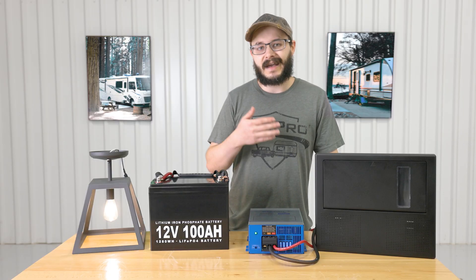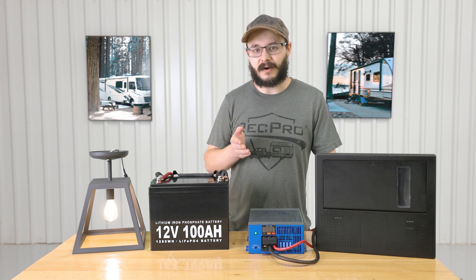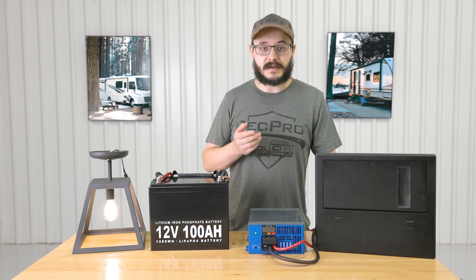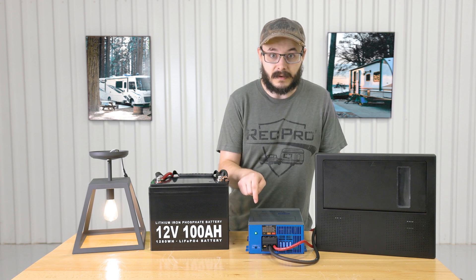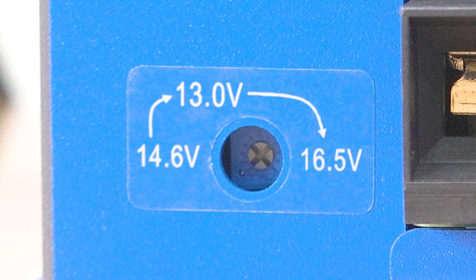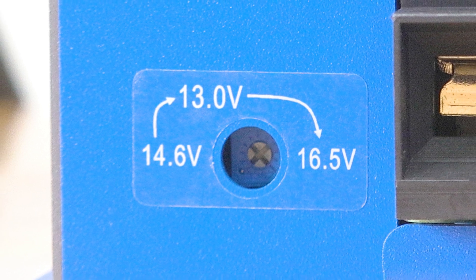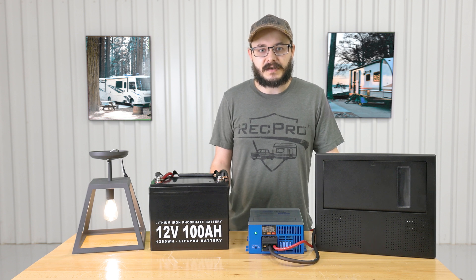It also has a bright LED indicator light, which you can see right there. The converter works with both lead and lithium batteries and can be wired in series or parallel to reach even higher power outputs. Speaking of outputs, it features three fixed output modes visible right below the indicator light: 13.0 volt, 14.6 volt, and 16.5 volt.